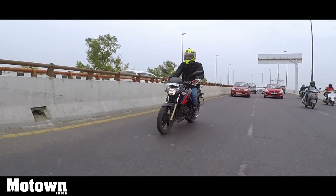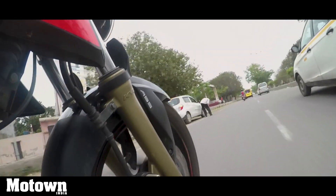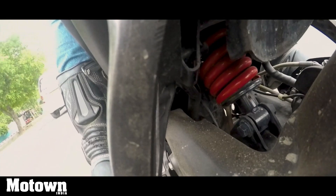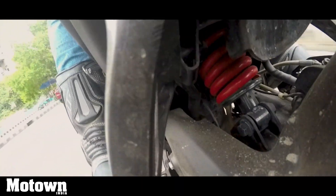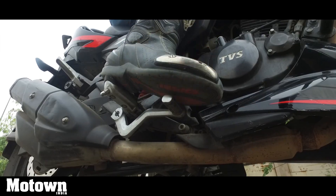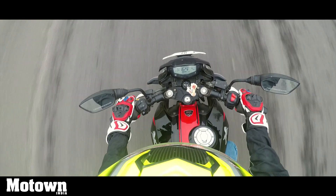Since the bike has not changed drastically, the rest of the dynamics also remain the same. The suspension setup is mildly stiff but very tactile, allowing you to feel in contact with the tarmac below. The disc brakes along with dual-channel ABS bring you to a halt safely. The rear brake however lacks initial bite, but gets down to business when you apply it hard.